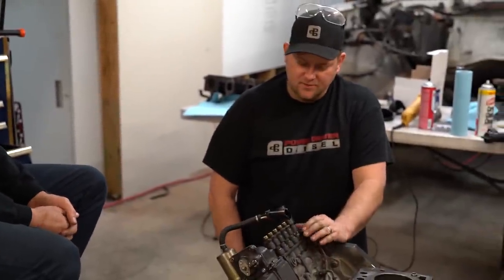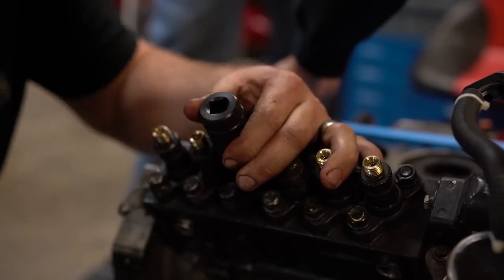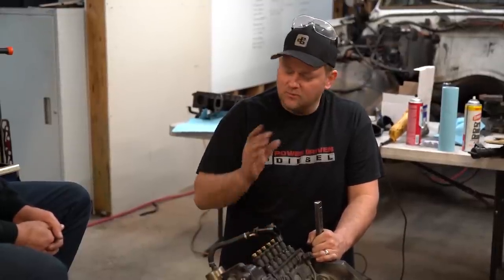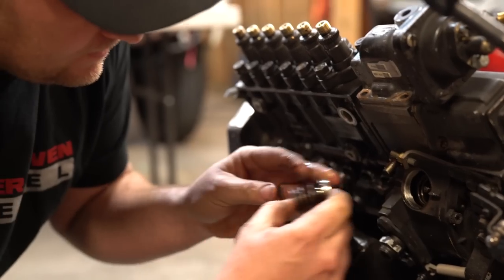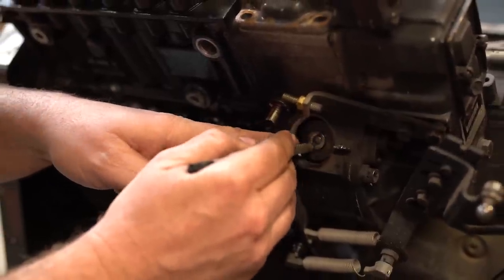We're also installing bigger delivery valves in the injection pump using a special spline socket. The delivery valves are a fuel restriction in the pump that controls how quickly the fuel event ends. On some pumps there's a crush washer underneath — don't reuse it; on newer pumps like this one there isn't one. We're also replacing the governor springs, which will let the engine rev higher before defueling. The factory springs start cutting fuel around 2,200–2,300 RPM; the new ones let it free-rev to about 4,500 RPM and don't start cutting fuel until around 3,800 RPM.